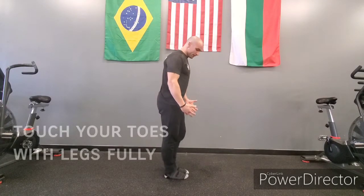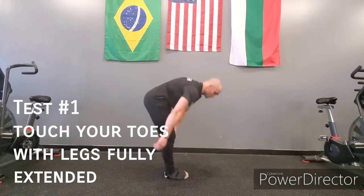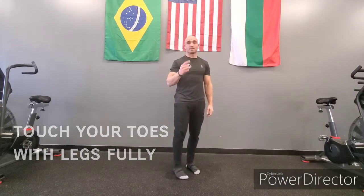I want you today to test two things. Number one is going to be: can they keep their feet together, legs fully extended, bent over and touch the floor or touch their toes? This is going to be test number one.